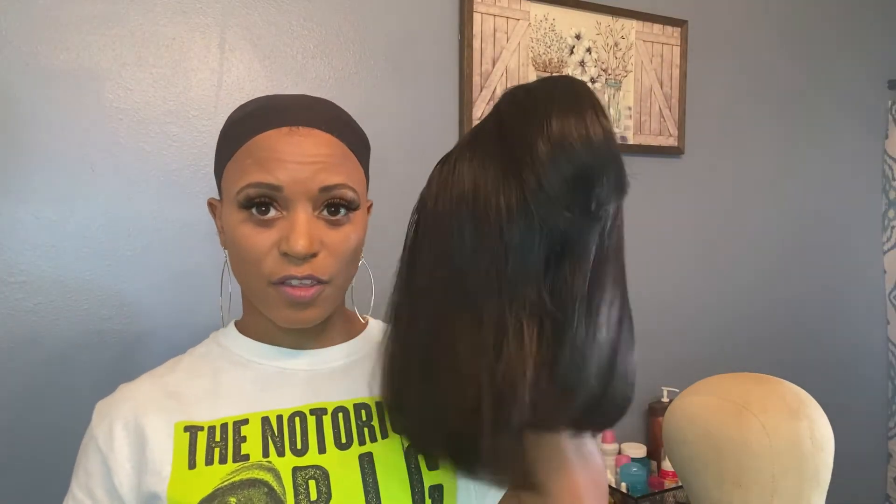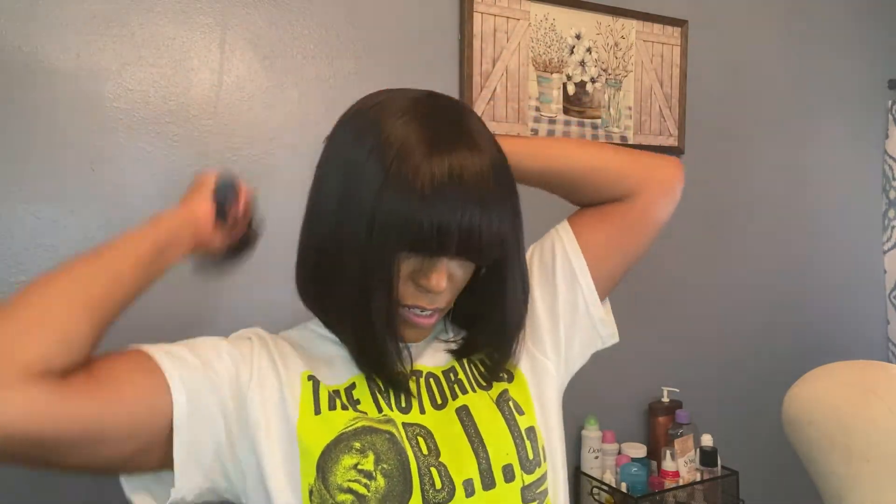Now we're going to come back and install the unit. Y'all saw me go in and flat iron her on my mannequin head, and now we're going to go ahead and install her. I'm going to give her some brushes and go over it a bit. The style — I'm digging it. I want to say I saw Taraji P. Henson with this same style in a picture, and I've always wanted a bob like that, which is why I got this bob to begin with. It doesn't look too bad, and it's really secure — it's not going anywhere. I can shake and it won't move.